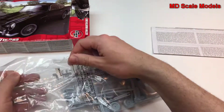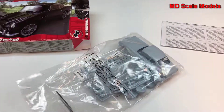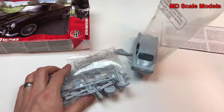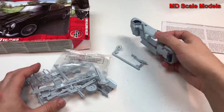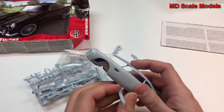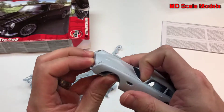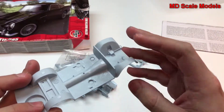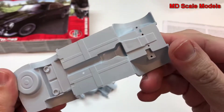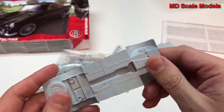This does look like a much older mold, and looking at the details, it's not very well molded at all, which is unusual for Airfix. Here's the chassis — not a lot of detail. We've got the wheel wells.